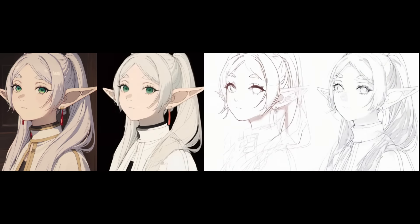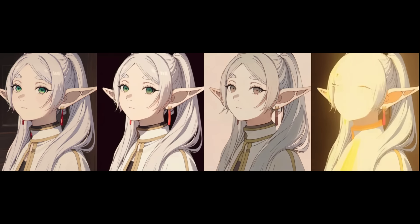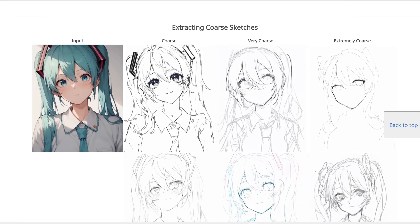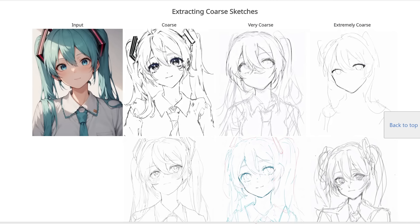So basically, if you don't like one generation you can always generate it again and see if you like the second one better. Another feature is you can also extract a coarse sketch from an input image. So let's say you generated this in Stable Diffusion — you can get it to generate just a coarse sketch of the outline of this image. You can get something that is coarse, something that is very coarse, or something that is extremely coarse.